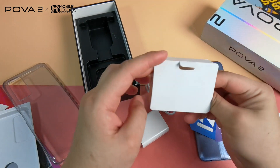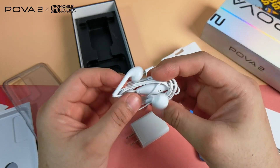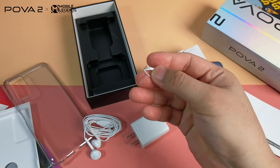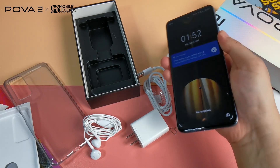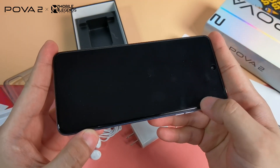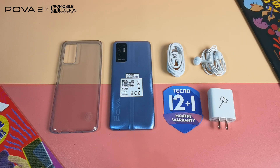There are also earphones with mic and a SIM ejector tool to open the SIM card tray. The Techno POVA 2 also has a pre-installed screen protector — another plus. Just don't expect all freebies to be made of super high-quality materials, but they are decent — freebies are freebies.